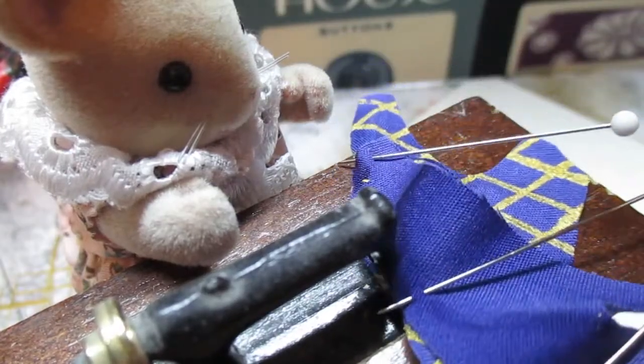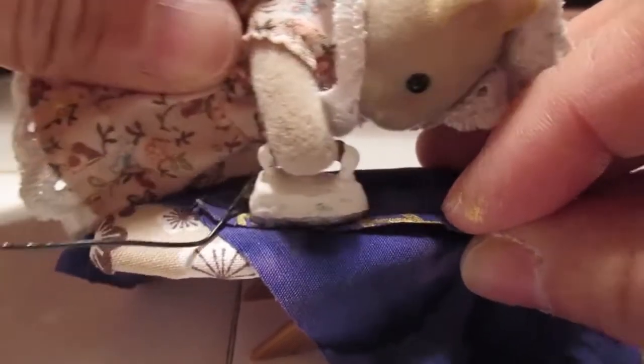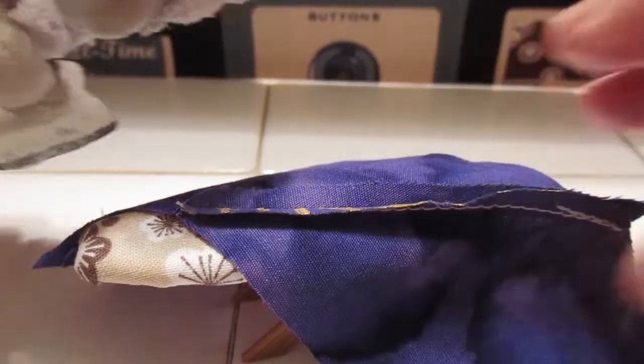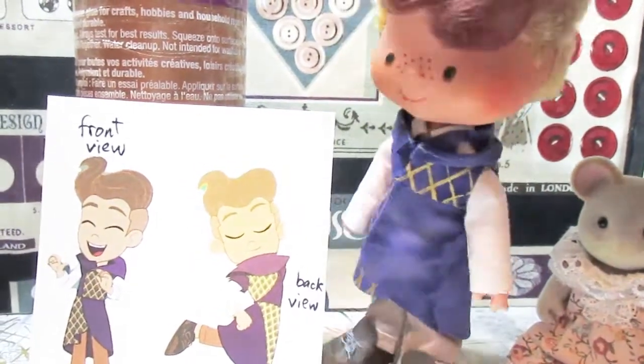Now it's time to sew the pieces together and press the seams open nice, flat, and beautiful. Let's see how it turned out. Eh, it's all right I guess.